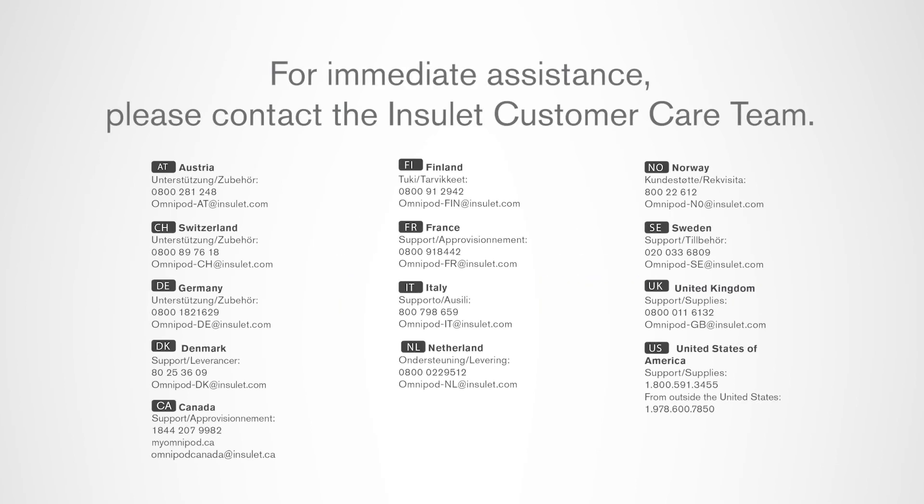For immediate assistance, please contact our customer care team. See the appendix for contact information.